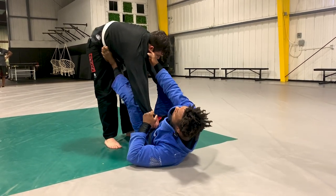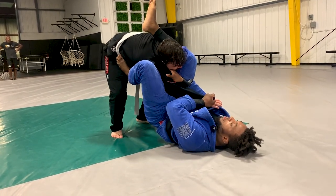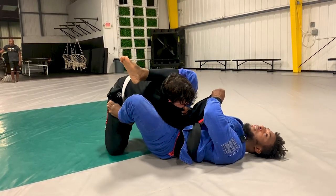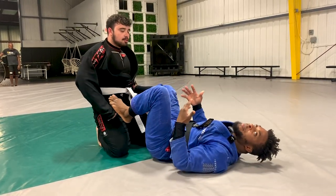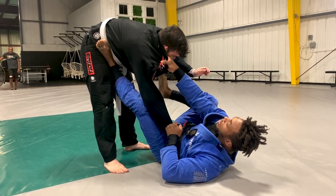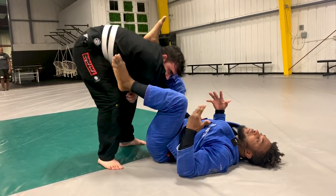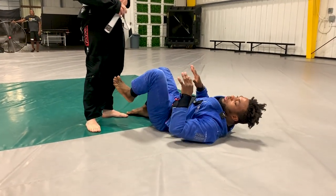Those are my two major attacks: if he grabs my pant, umaplata; if he doesn't grab my pant, triangle. One really cool way to set up the triangle is when we're doing that pummeling battle — when I re-pummel, I can go right into the triangle. If you're shorter, it might be hard to triangle when the guy's standing. So when you re-pummel, instead of going for the triangle, lock your legs and switch immediately to the armbar. That's a variation I like a lot — sometimes it's hard to lock the triangle, especially against big people, so just go to the armbar.